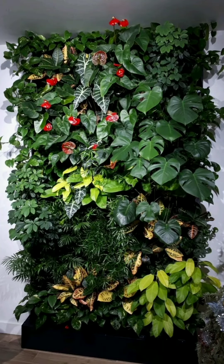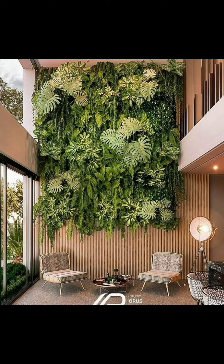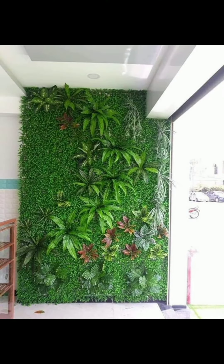Hello friends, welcome to my YouTube channel Evergreen Greenery. By watching this video you will be able to make your garden evergreen, as I will share various ideas. Don't forget to subscribe to my channel and press the bell icon to receive notifications of all new videos.